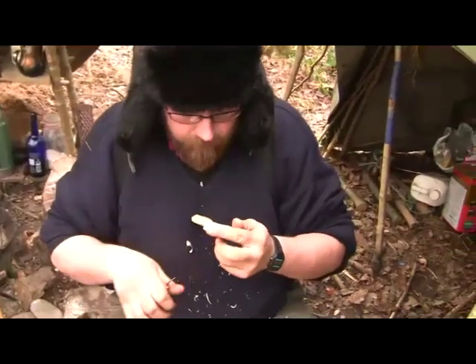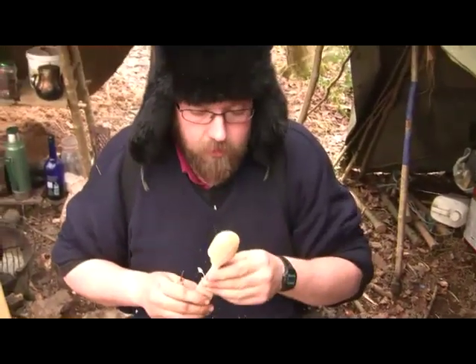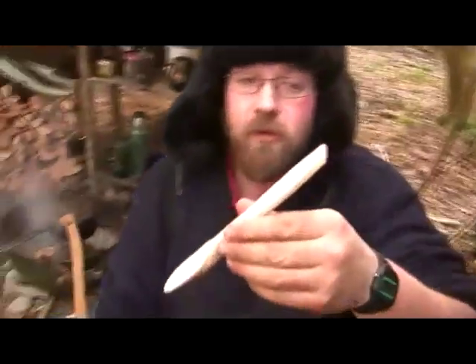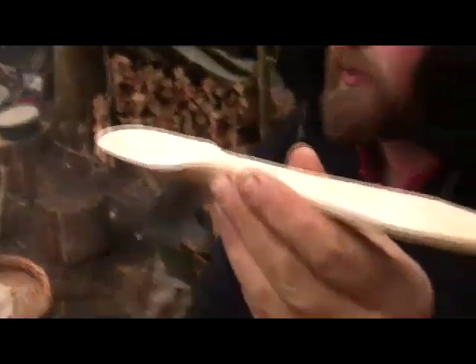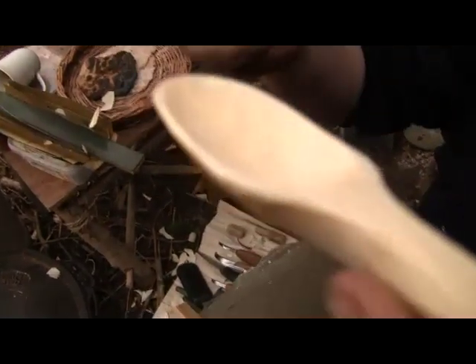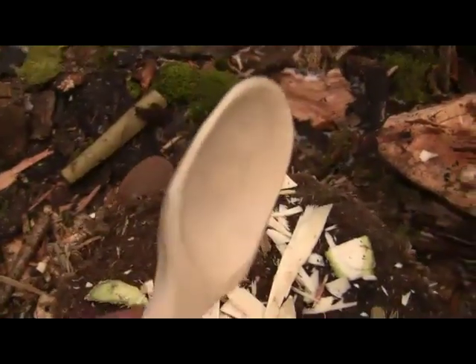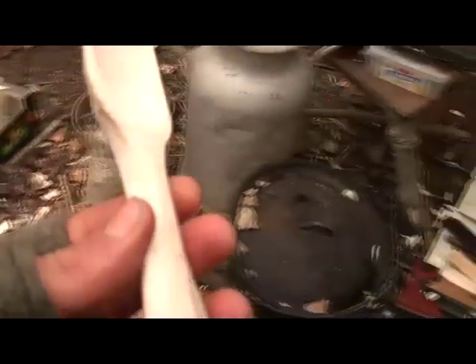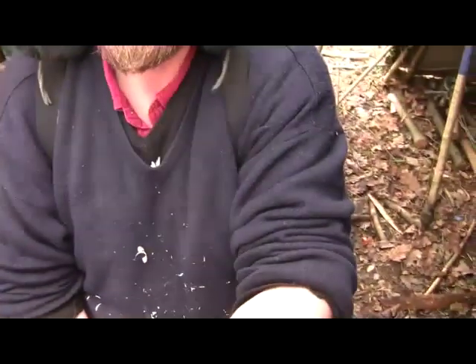What would you say the advantages of a wooden spoon are over one from the shop? Well, for starters, that's carbon — you're not releasing carbon into the atmosphere, you're taking it out. The tree's done that for you, so now you've got a solid bit of carbon. It connects you to nature, connects you to something that was living, rather than something cold and pressed out in a mass-produced factory the other side of the world.